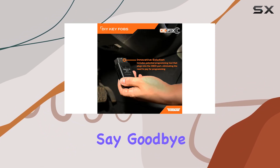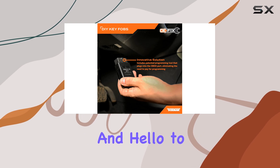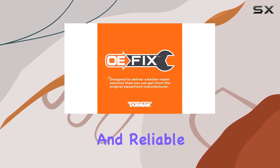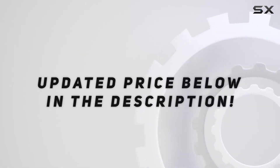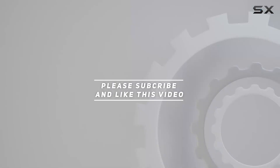Say goodbye to expensive dealership programming and hello to hassle-free installation and reliable performance. Check out the video description for updated pricing, and thank you for watching.